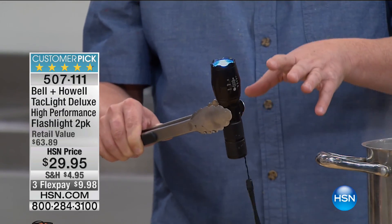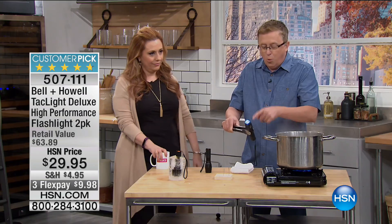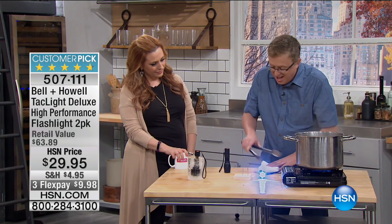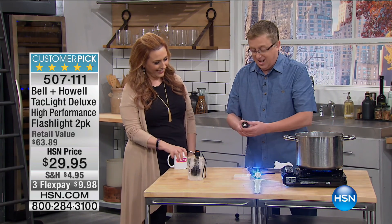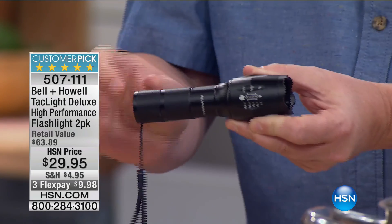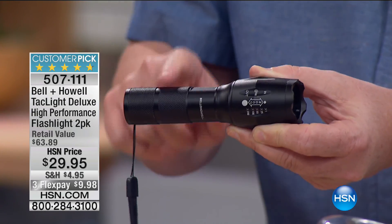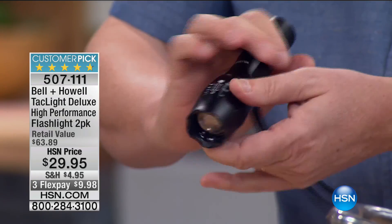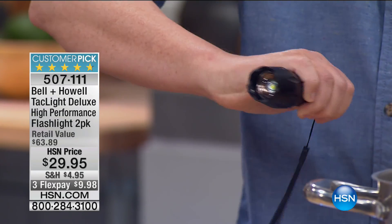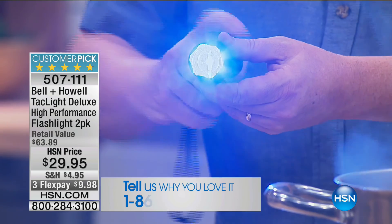You're getting two of these today. Remember, you cannot get this offer anywhere else, only at HSN. What is the Tack Light? The Tack Light is a tactical flashlight made out of aluminum — military-grade aluminum. Super strong, super powerful flashlight. It's considered a tactical light because there's one button on the back and you press that with your thumb. There are three different settings of brightness.